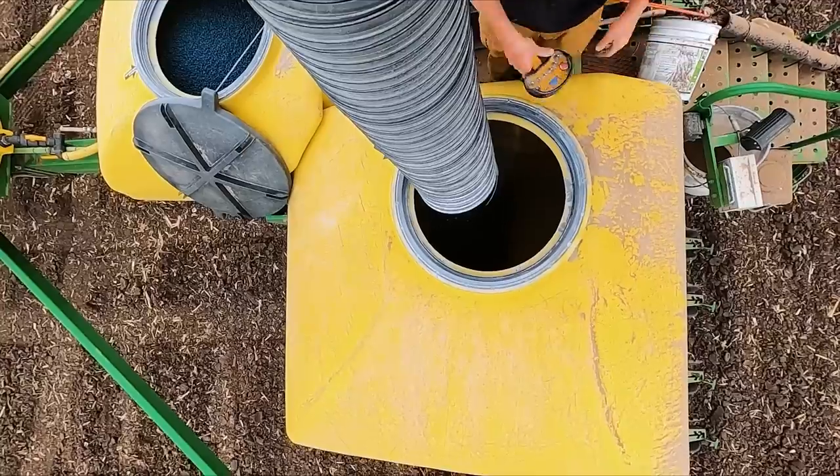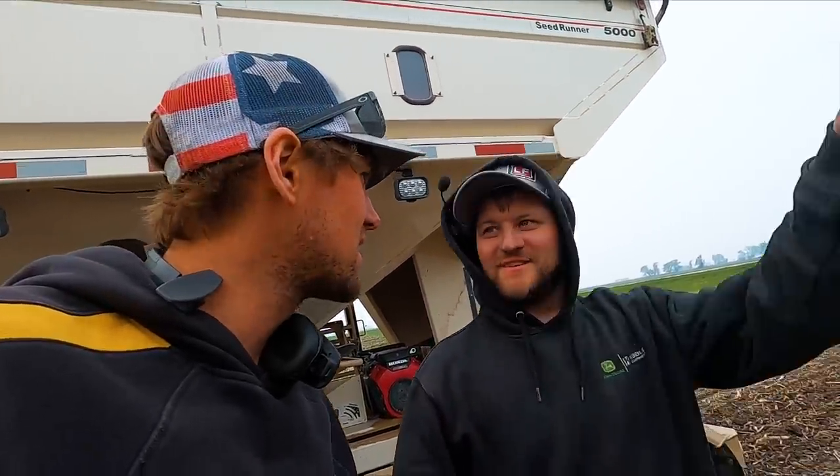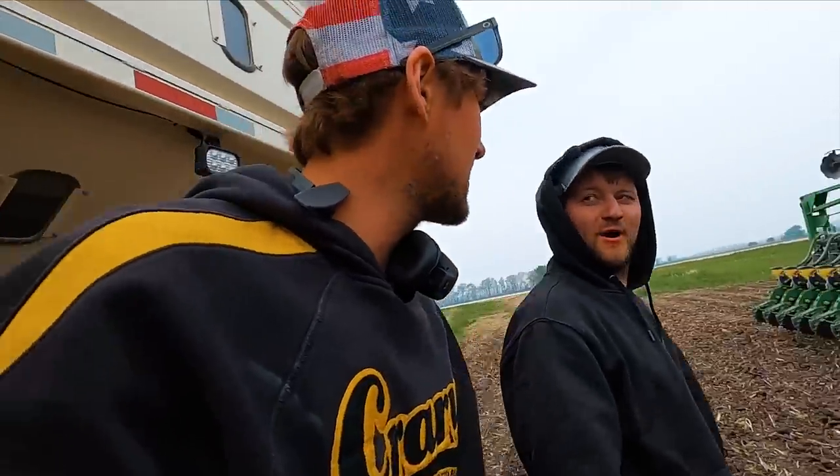Brody's putting DEF on right now with the two-and-a-half gallon jugs. I've got 6,000 pounds of seed on there for him. I got the wet stuff done too. I'll get him more seed when he gets to the next field. Send it — plant it out.